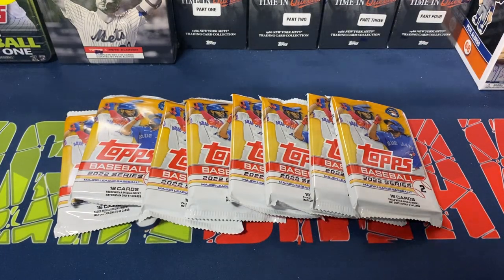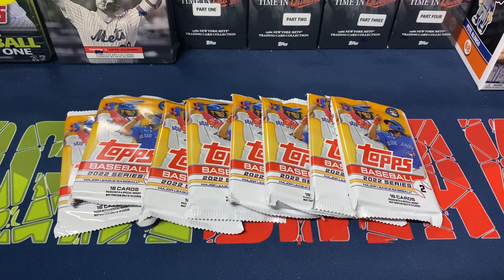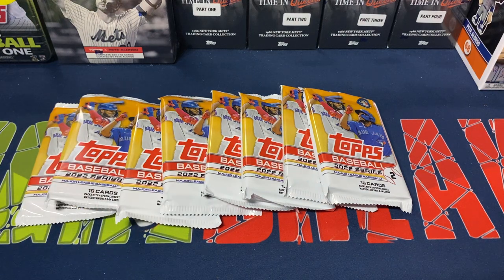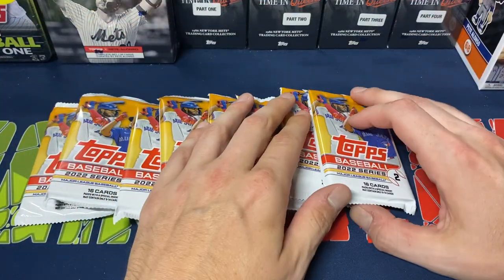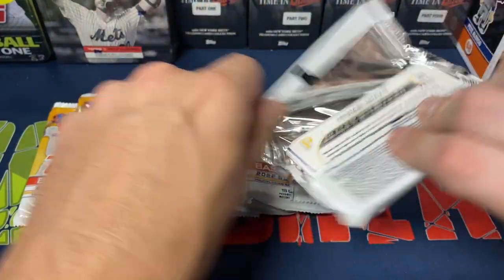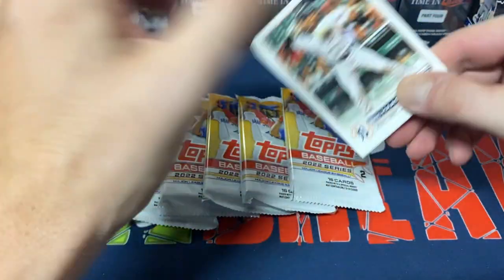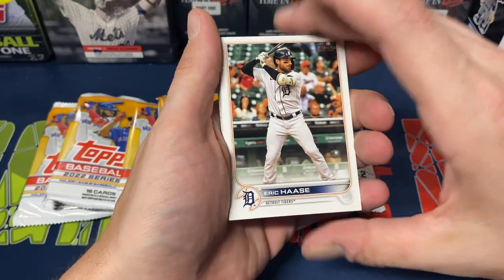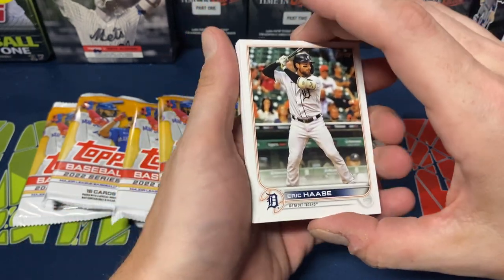Hey everybody, Ogre here again for Ogre Breaks and a little pack opening. I had four of the blister packs of Topps Series 2 baseball — they come two packs per package, seven dollars at Walmart, about $3.50 a pack basically. I did take them out of the blister packs just to save some time on the video, but wanted to open up a couple and see if we get lucky. I don't go crazy with them but I do open up some every year.